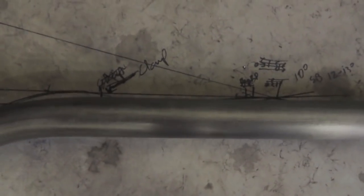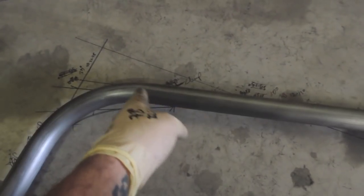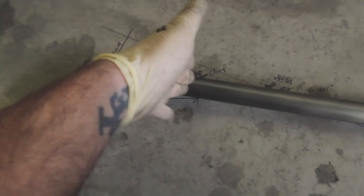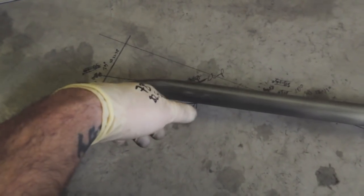Got the top two bends done — I think we pretty much nailed it. Both sides looking pretty good. Now working my way down to the bottom bends. I like to work from the bottom most of the time because you can measure from the end and make sure it's the same on both sides. I'm going to do my next two bends and fit this in the car to see what it looks like.